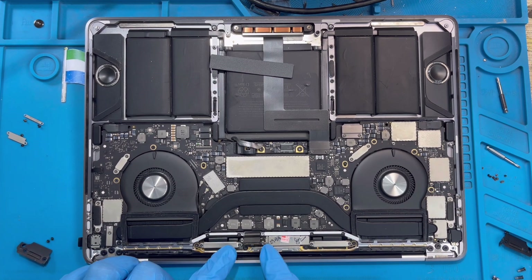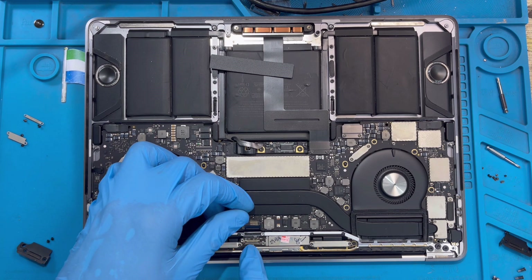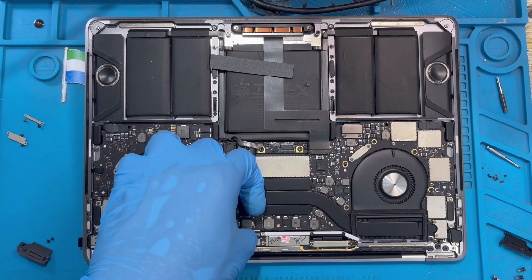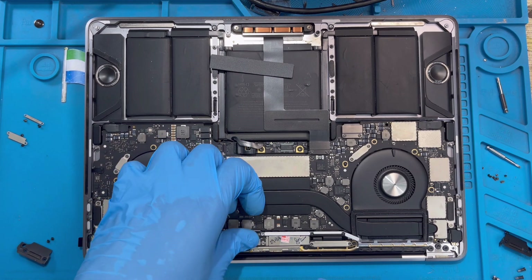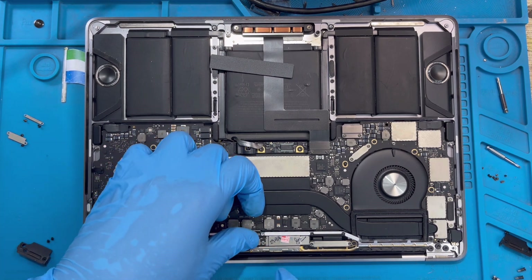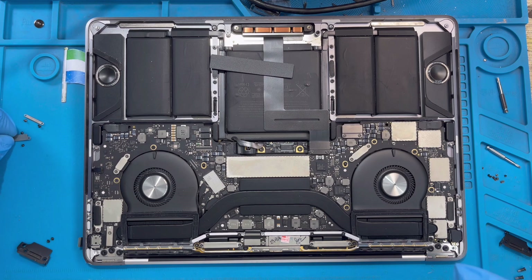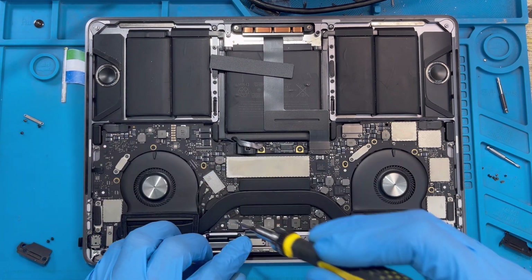Now fix this connector — make sure you get the right position before you press it in. Don't force it so you don't spoil this important connector. If you spoil this one the MacBook will not display. Make sure you get the right position — when you feel it's on, you know it's the right position, then press it in. Don't force it, just make sure it's the right position and press it in. When you fix it you don't hear a sound, but don't worry — just make sure you fix it very nicely. When fixed nicely the conductor slider is not coming up. Then put back the cover and place back the screws.